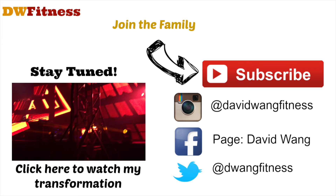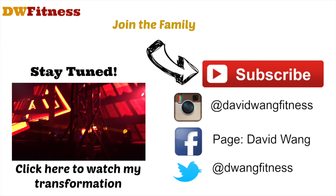I truly hope this helps guys. Thank you so much for tuning in, and I'll see you all soon. I wish you the best in your goal of getting a muscle-up.